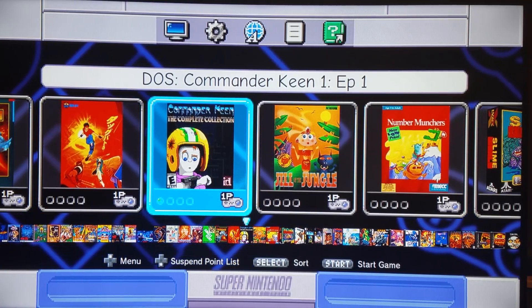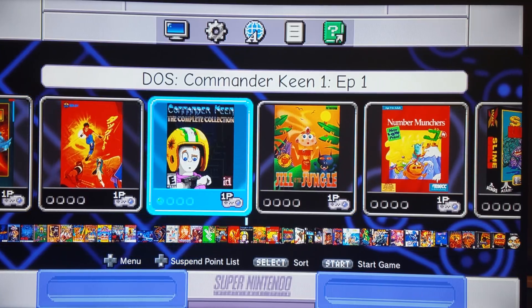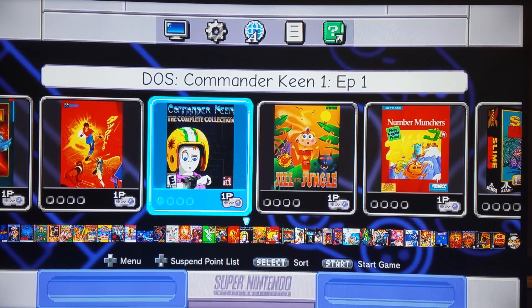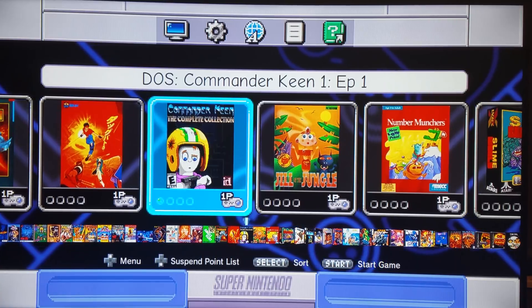Hello everyone. You're going to see today one of the primary reasons I truly wanted to get RetroArch updated. There's a nice little perk that's related to all the PC driven cores, such as DOSBox, PX68K, and of course the great MSX Konami computer.